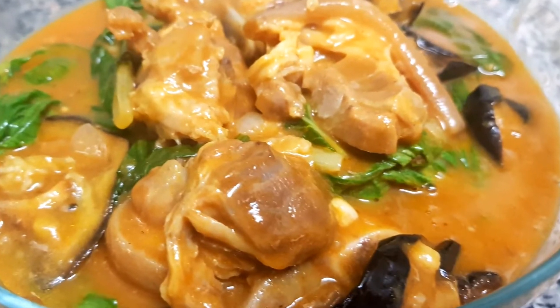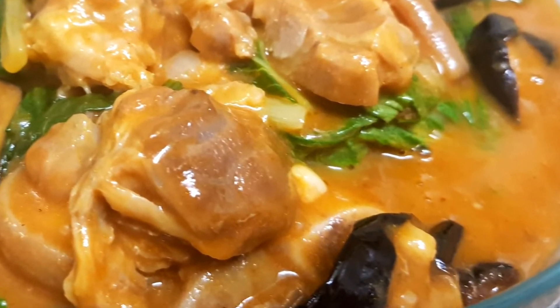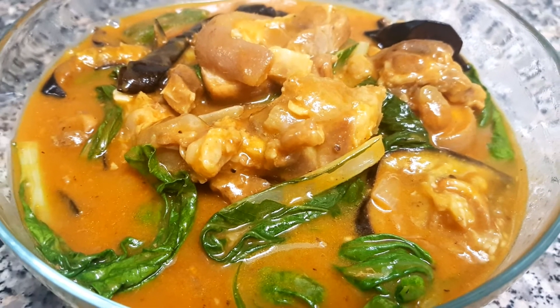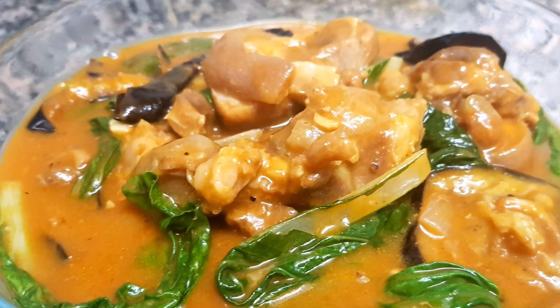And here is my version of kare-kare. For more recipes, please don't forget to subscribe to my channel. Thank you for watching guys — peace!